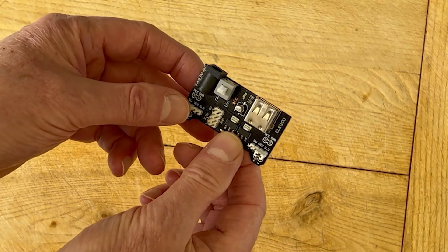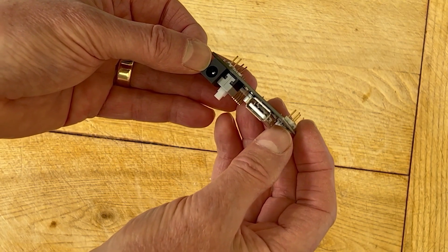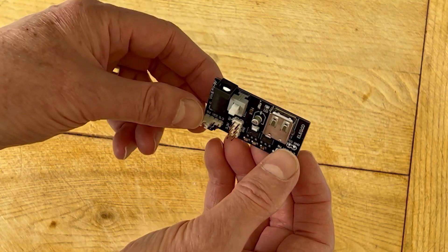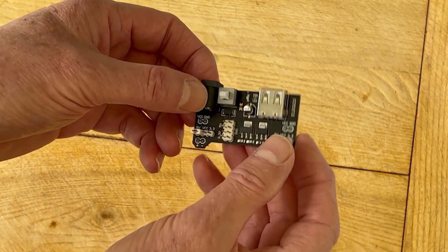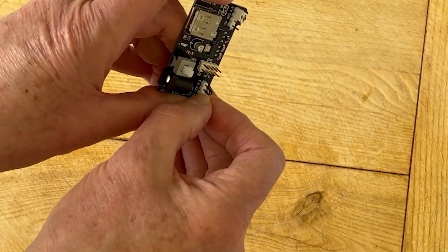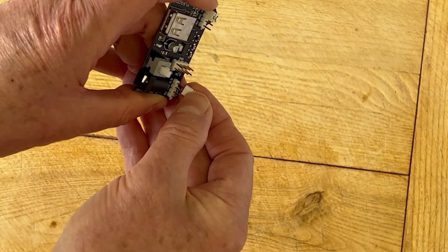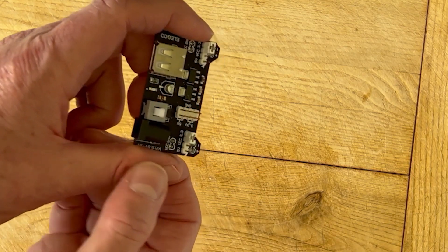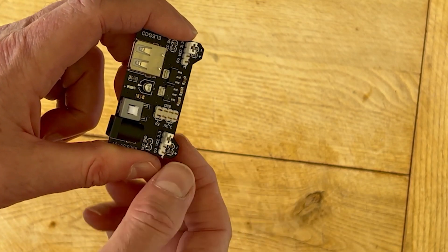Here we have the power supply section. What you've got is a connector that you can bring in the variable or unregulated supply — often one of those little mains units that plugs straight in — and I gather there is one you can buy for this. There's a switch to turn the supply on and off, and you can also see the jumpers here. At the moment it's set to 5 volts, but by changing the jumpers — a little bit stiff as you'd hope — you can set it to 3.3 volts. So that is now set to 3.3 volts, and you can set each rail separately.